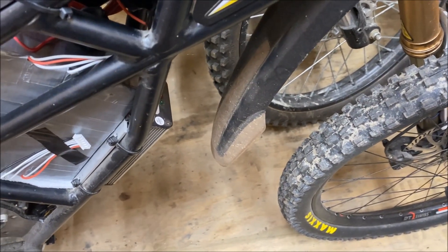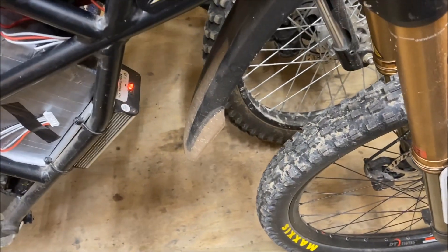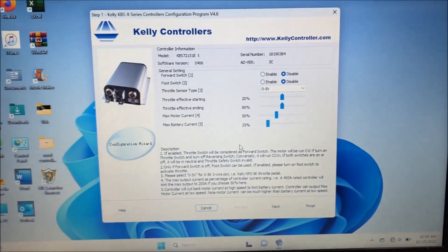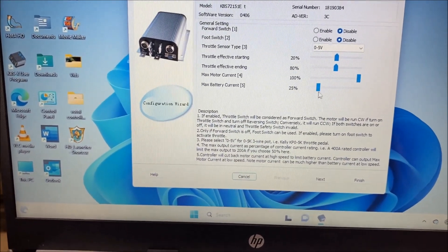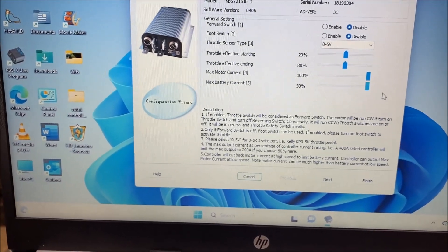It looks like we have a fault because we have an over-voltage. So now I'm going to have to hook up the laptop and program the voltage. I got my USB cable plugged into the controller, and I had to turn the motor and battery current way down — let's max these back out to 100%.